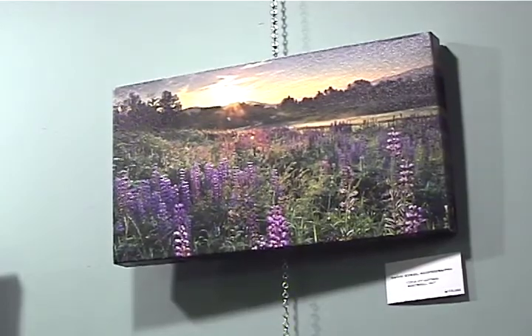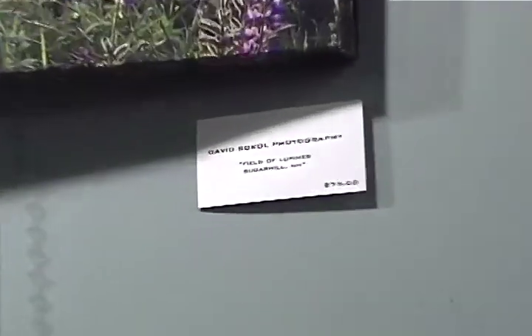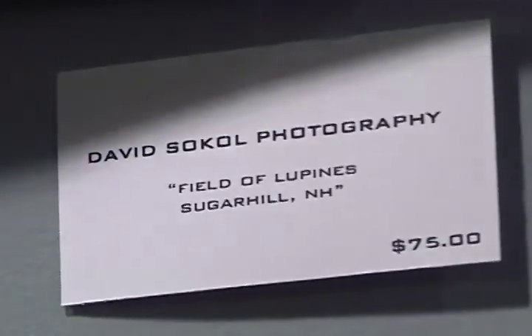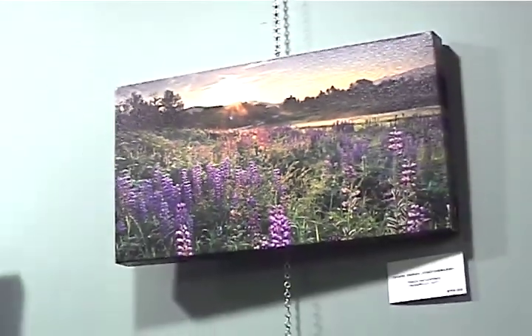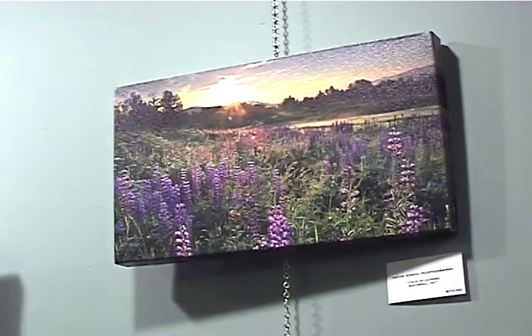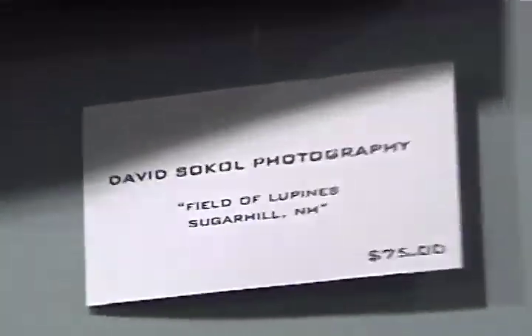There are just wildflowers, fields all over Sugar Hill. And I happened to come upon this patch which overlooked the White Mountains. It worked out perfectly because the light was perfect — there was some fog — and it was just one of those moments where everything just came together. Sometimes you can't control Mother Nature, so you're a little bit at the mercy, and I just happened to get a perfect sunrise and it worked out the way I was hoping.